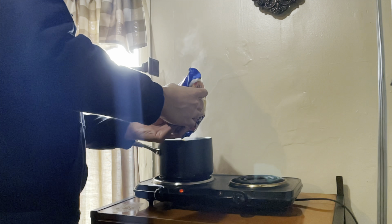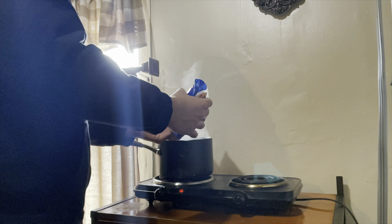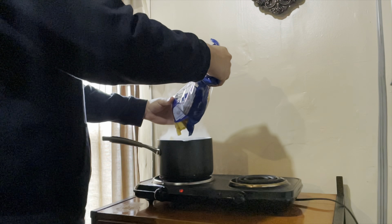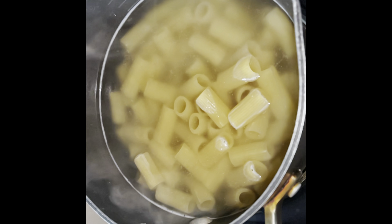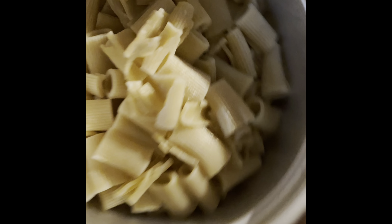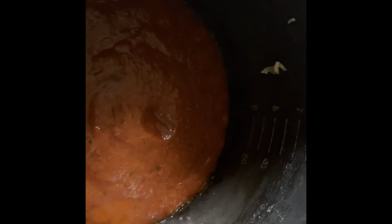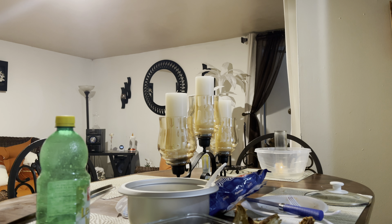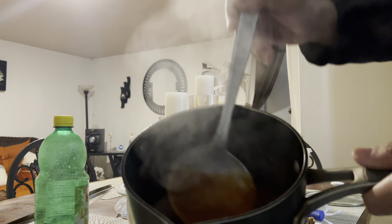We've got the water boiling. I put the pasta in with some salt. We've drained out the pasta — we've got the pasta right here. We've got the sauce cooking up over here. Now we're gonna put this thing together. The sauce right here, we've got it going on.